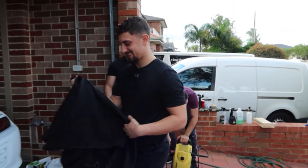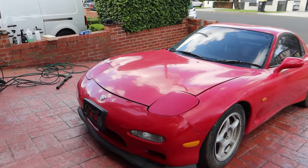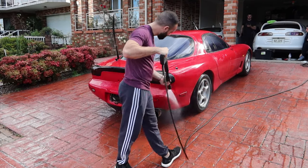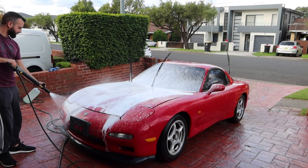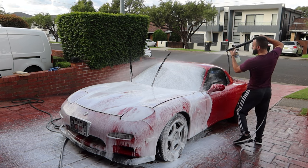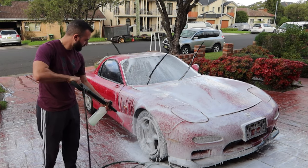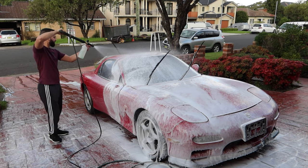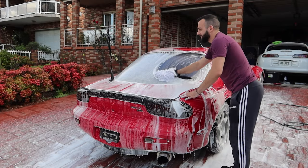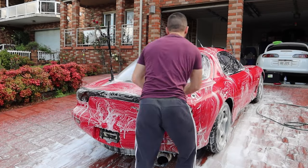We've got all the boys here - Perry, Nick and Nick - getting the snow foam gun ready and we're going to give it a good clean. We'll set you up on the tripod and we'll get started. Still can't believe this car's in my driveway.